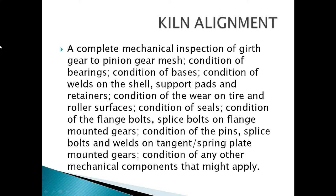Mechanical inspection checklist includes: condition of bearings; condition of bases; condition of welds on the shell; support pads and retainers; condition of wear on tire and roller surfaces; condition of seals; condition of flange bolts; splice bolts on flange-mounted gates; condition of pins; splice bolts and welds on tangents; spring plate-mounted gear; and condition of any other mechanical components that might apply.